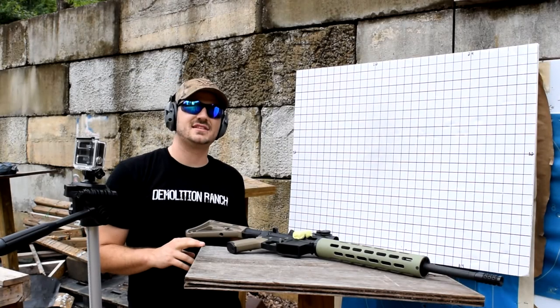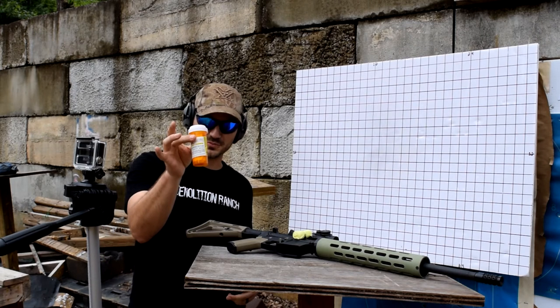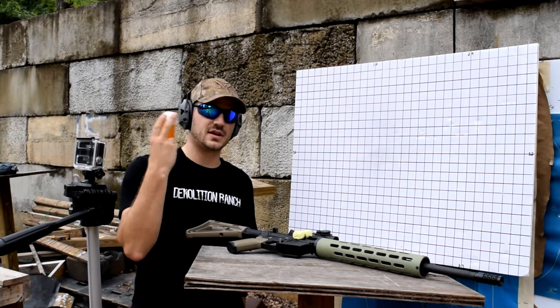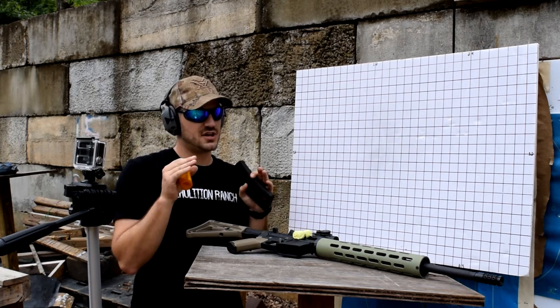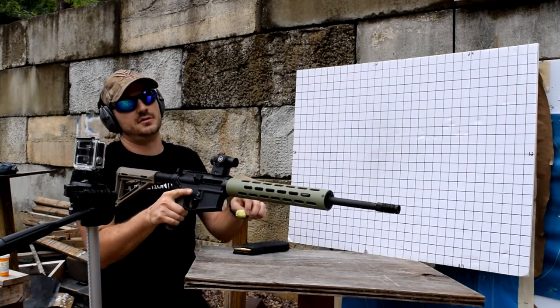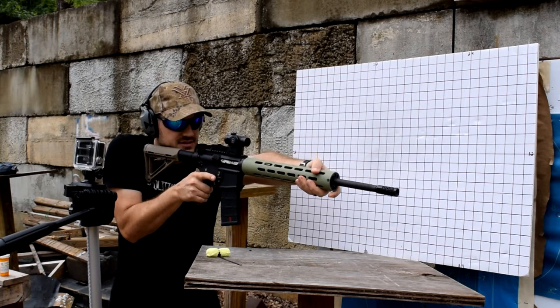The next muzzle device we have to test is the FNA compensator from Ares Armor. It comes in a cool little pill bottle with some funny anecdotes on the sheet that talks about prescription and stuff like that. The same setup — slow motion camera, nothing has changed, nothing has moved, and we've got proper timing on this.